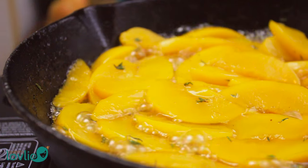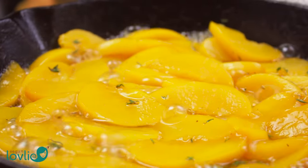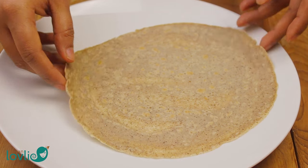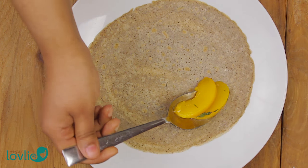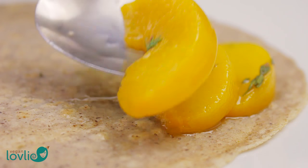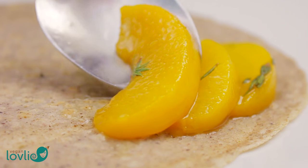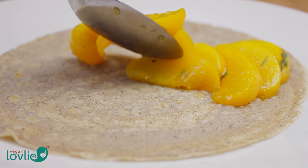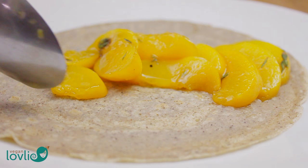The good thing about canned peaches is that, contrary to fresh ones, they do retain their appearance, texture, and flavour, as well as nutritional content when incorporated in cooked recipes. Once the juice has thickened, turn off the heat. To serve, tuck the warm, thyme-infused peaches inside the soft folds of the buckwheat crepes.